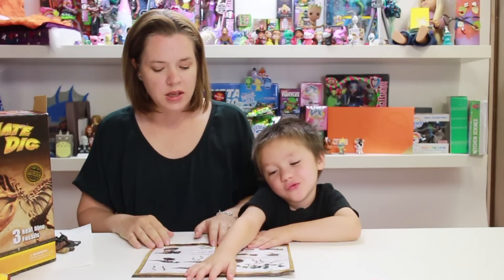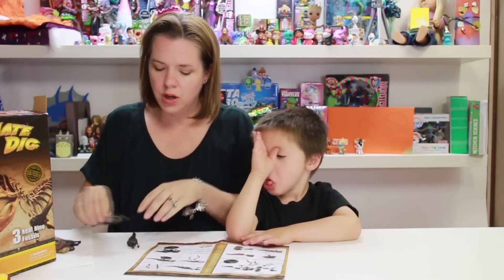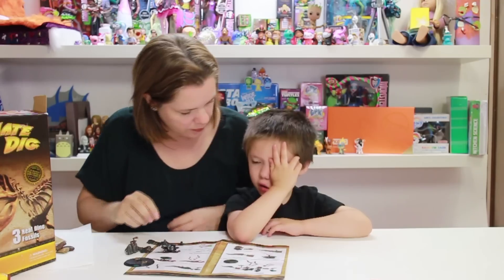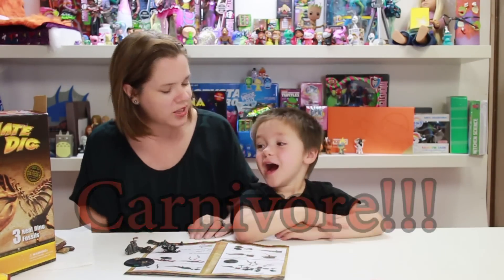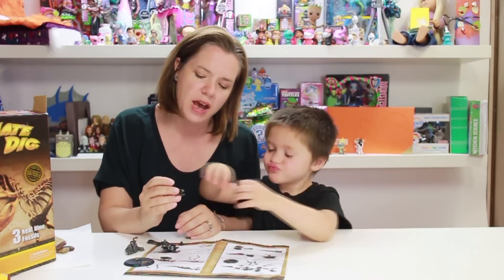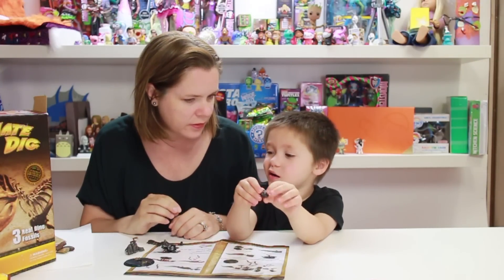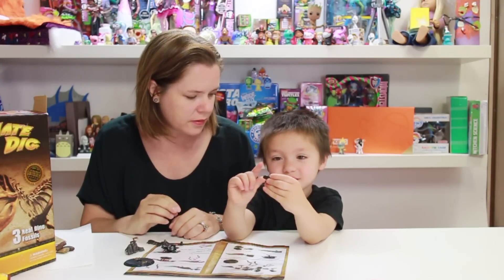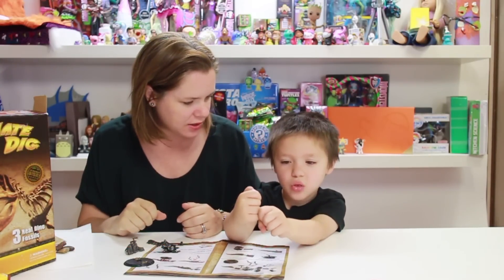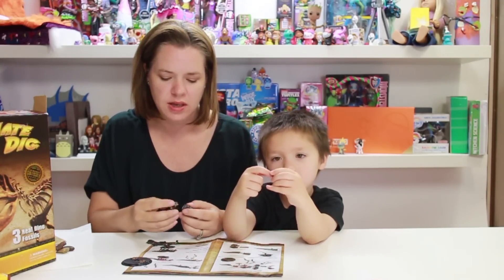T-Rex is one of the largest predators. Do you know if a T-Rex is a carnivore or a herbivore? Carnivore! That's right — it eats meat. And what kind of clue do we have from the skeleton that tells us he eats meat? Because he has sharp teeth! That's right — sharp teeth he used to eat the meat, scrape it off the bones. So the T-Rex had really sharp teeth and he's a carnivore.